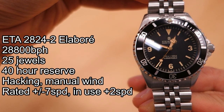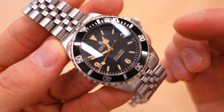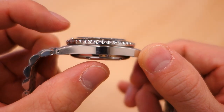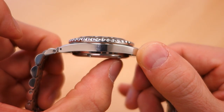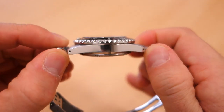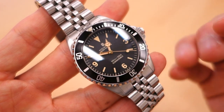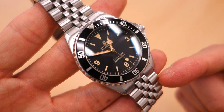Let's talk about the case. It is 39 millimeters — right there in the name — in 316L steel. The thickness is 14 millimeters, which is a little bit on the thick side, thanks mainly to that protruding case back. Lug width is 20 millimeters, with a lug-to-lug distance of 47 millimeters. The overall weight with a few links removed is 140 grams — substantial but by no means a heavy watch; it's actually fairly comfortable.